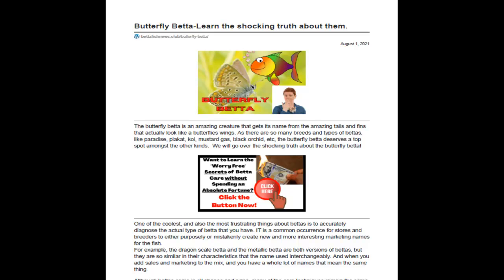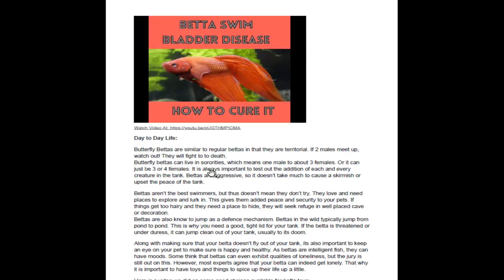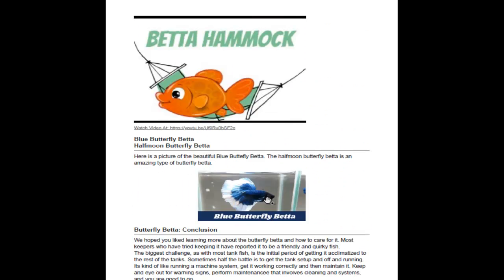The Butterfly Beta is a really amazing looking fish, and we see a picture here. Basically, there's so many different types of Betas — Mustard Gas, Black Orchid, Paradise, Black Cat. We've done a lot of articles on them.